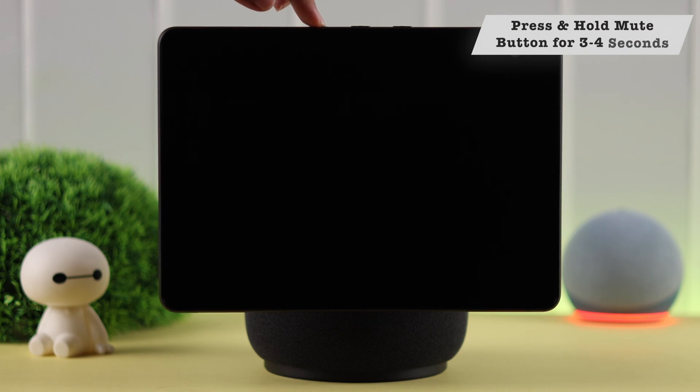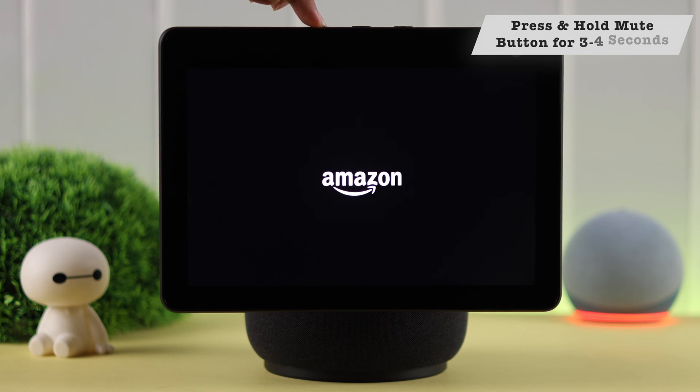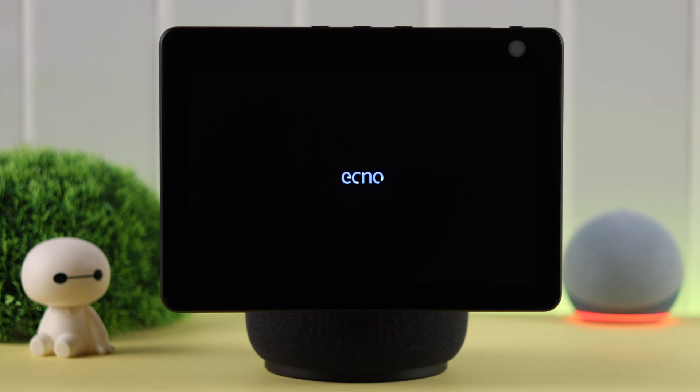To turn it back on again, just press and hold the mute button for three to four seconds, and in a few moments your Echo Show will turn on and wake up again.